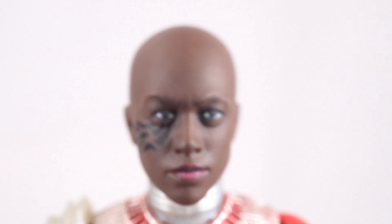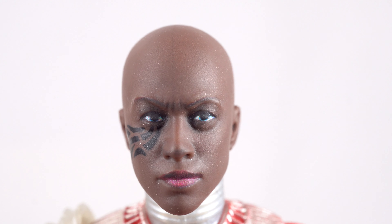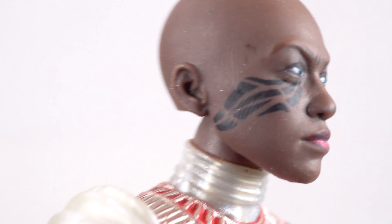Looking at one of the other head sculpts — I don't know this character's name — it came out looking very good. The tattoo is looking really good on there, sharply drawn. The eyes and the eyebrows just came out looking great, so no complaints there either.